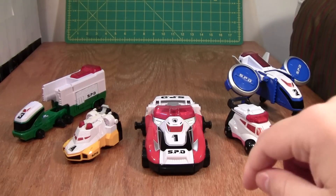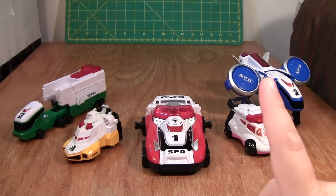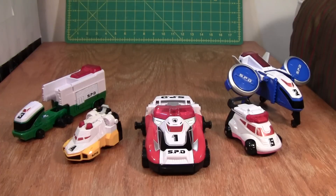This is the video review of the Power Rangers SPD Delta Squad Megazord, and this, surprisingly, is one of my favorite Megazords of all time.